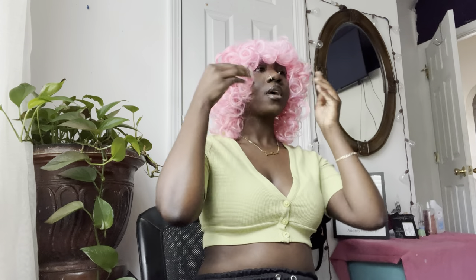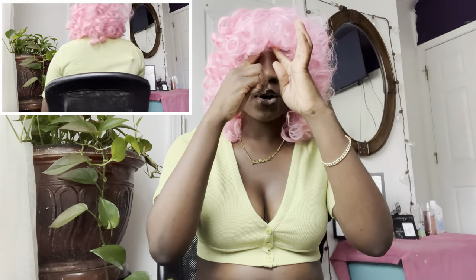Oh my god you guys, look at my hair! It's giving — I don't even know what it's giving right now but I really do love this wig. Like I said, the first time I did this it did not come out right, it did not come out that cute. But the second time is definitely a vibe. Let's get into it y'all, let me give y'all a closer look.